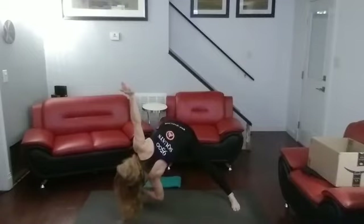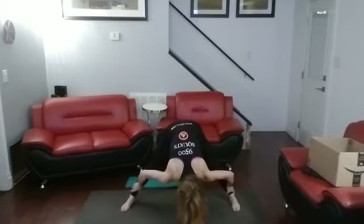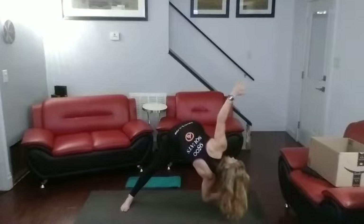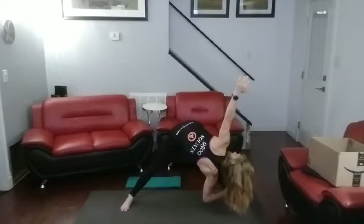One, two, three, four, five, six, seven, eight, nine, ten. Come back center. Pushing back into those legs. One, two, three, four, five, six, seven, eight, nine, ten. Come back. Bring it down low. Push those hips back. One, two, three, four, five, six, seven, eight, nine, ten. Come on up.